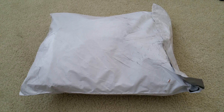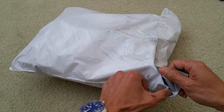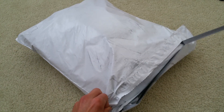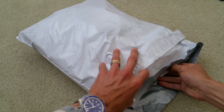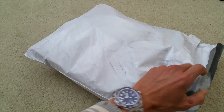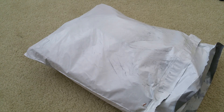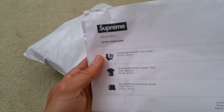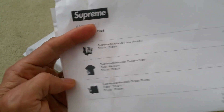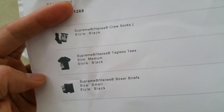So let's go ahead and do this unboxing — let me take out the invoice real quick guys. As you can see: Supreme. These are the descriptions I just went over, and that's the total amount.